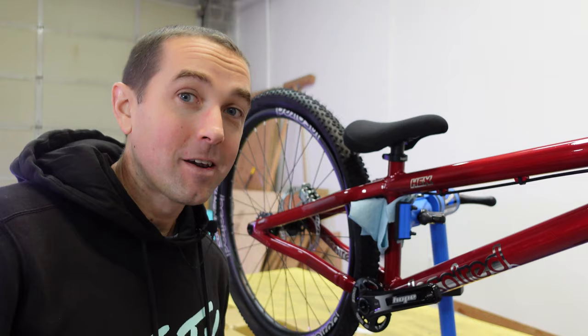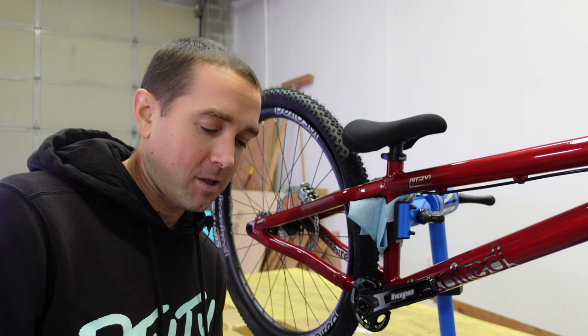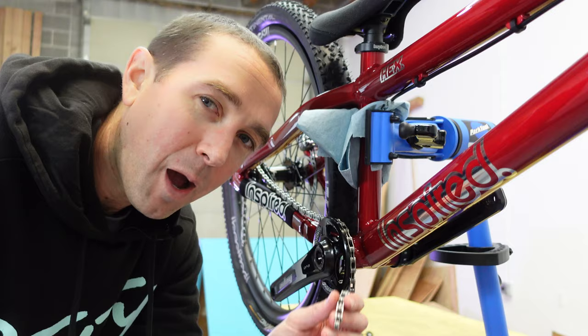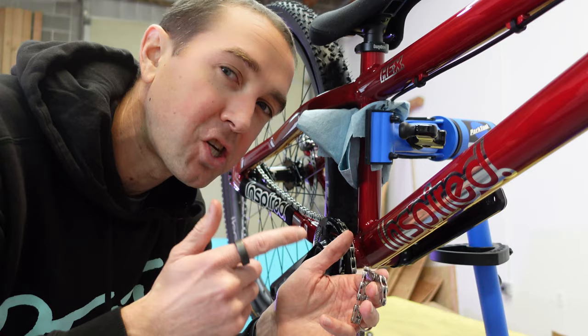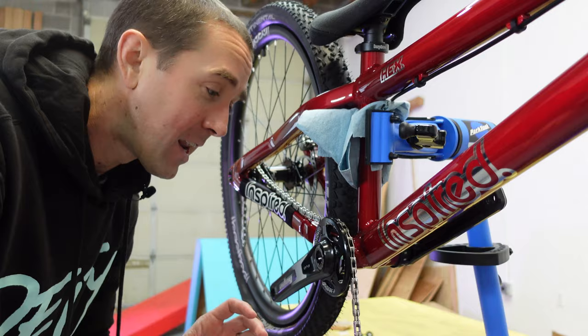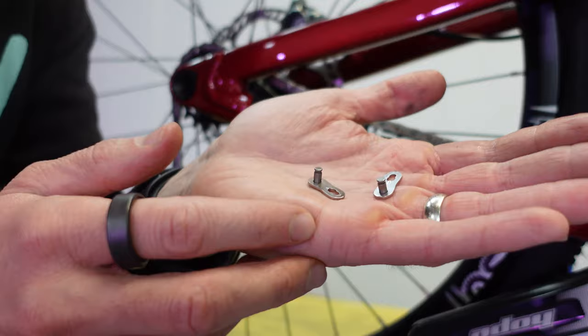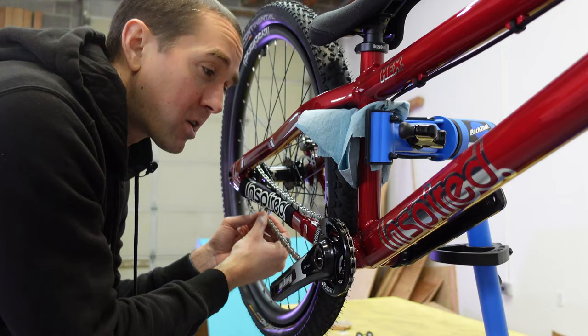Nearly there — the last thing I need to do is get the drivetrain sorted. I've got to put pedals on, put the chain on, and sort the most important bit: the chain tensioner. Then of course the final piece, the chainstay protector. This KMC chain is pretty close to trials-specific — I've had it on my other bikes and it's super sturdy. I had to shorten it up just a little bit because we're putting a chain tensioner in. I'll put this little power link in to connect the chain, then put the chain tensioner in and we should be good to go.